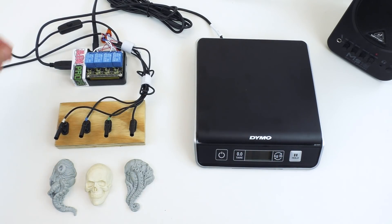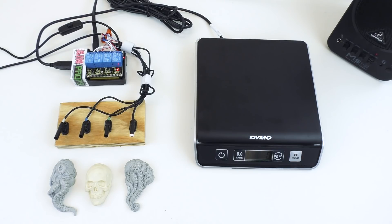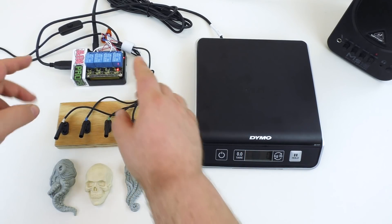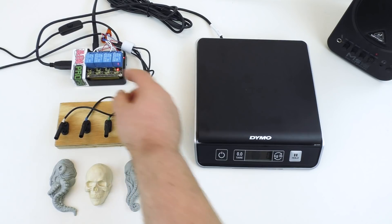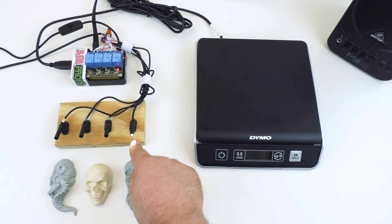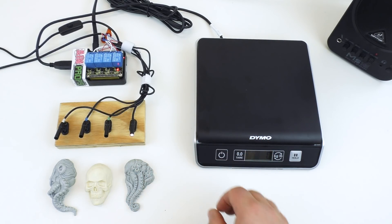We'll go ahead and power up the controller. Once the controller is powered up, we can turn on our scale. As you can see, as soon as the controller detects a scale it will activate relay zero. This is the relay here, and it will turn on or turn off whatever is attached to that relay. Currently we have one of our little spotlights attached.